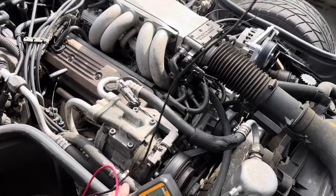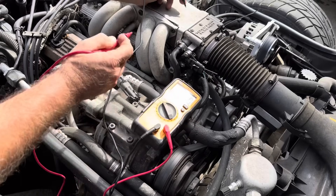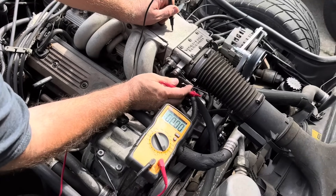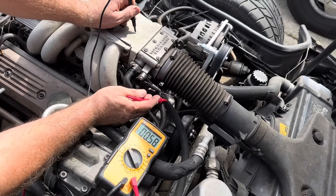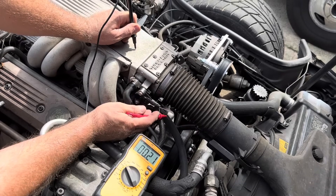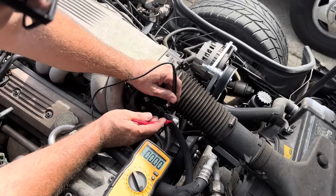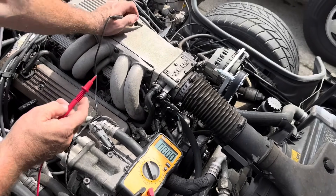I'm using the sensor ground because sensor grounds are different than chassis grounds. If you use the intake as a ground, it reads 0.58 — a little bit higher than using the proper sensor ground. With the sensor ground it's 0.56. So now we need to go wide open throttle and see what it is.